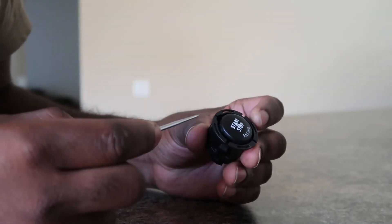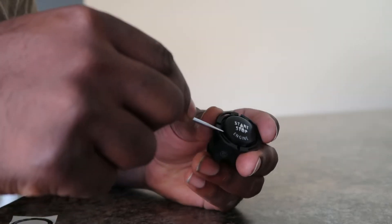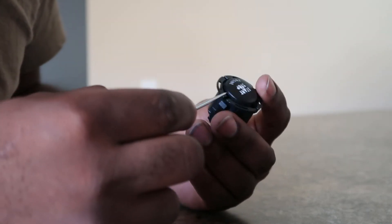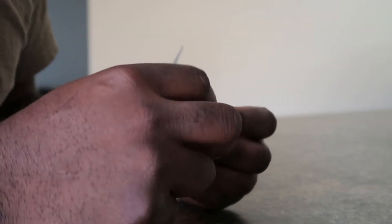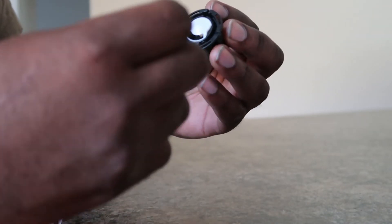All right, so this piece here is the actual button. I'm going to use a pick tool — I'm going to go ahead and pry around it, lift that up here, and this side and this side right here. Just do the same thing all around to all four different sides to clip this out. This part is the clip, so you want to make sure you put it back on.